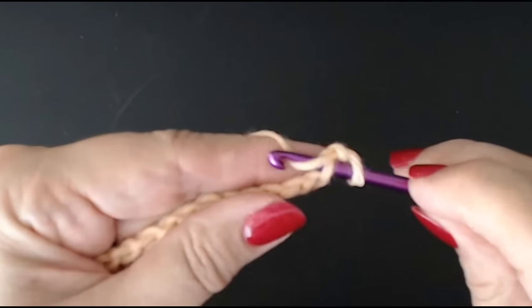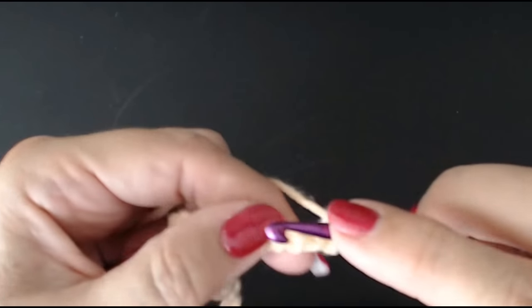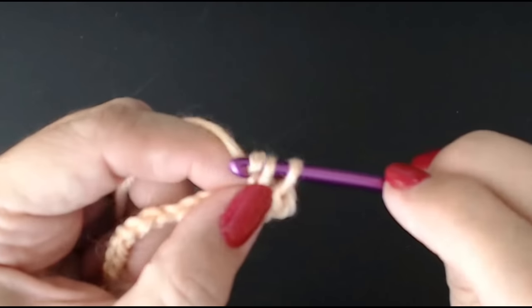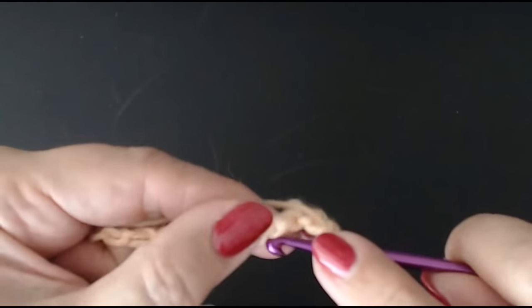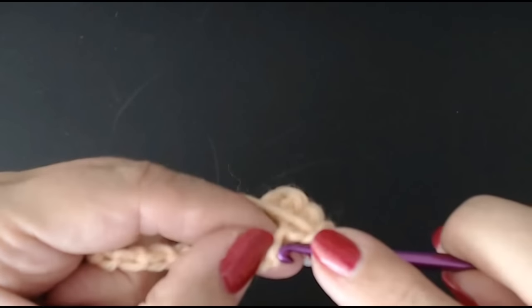We're turning the chain and working into the bumps. Go into the second bump and we're going to do a UK double crochet — if you're in the USA this is a single crochet — into every bump. Push your hook through, put your yarn over and pull it through, then yarn over and through your two loops. Into the next one, pull your yarn through, yarn over and through the two loops. That's how you do a double crochet.